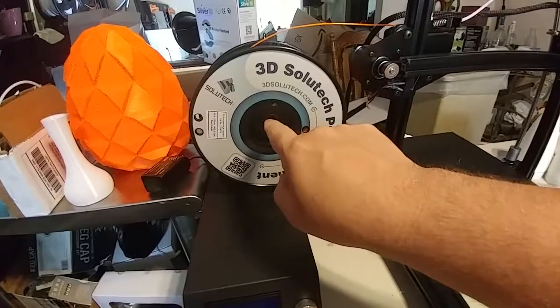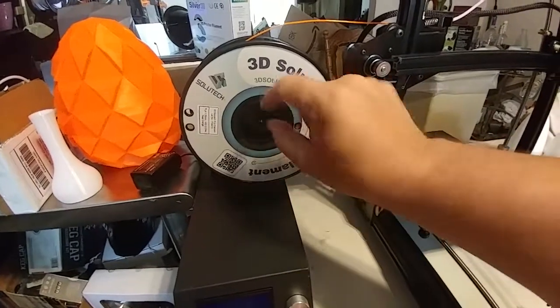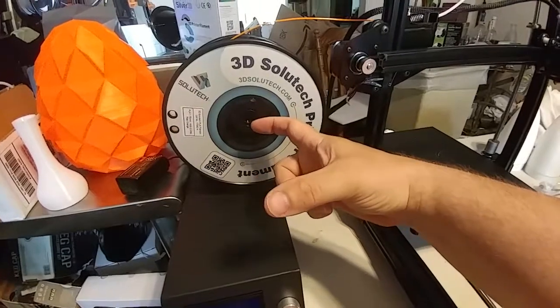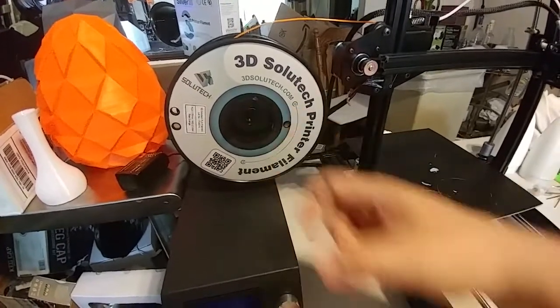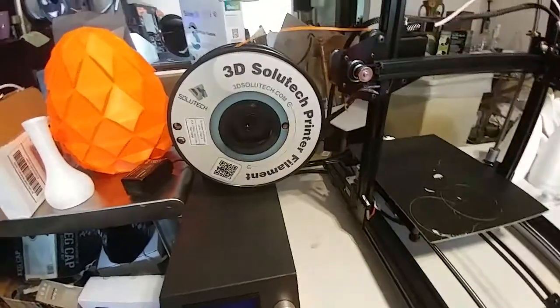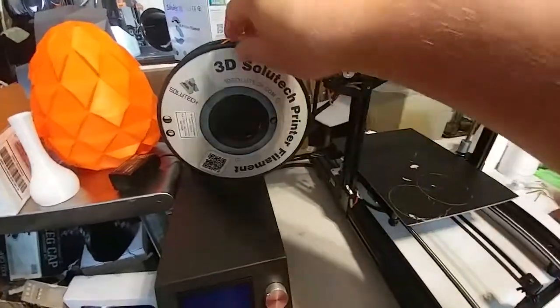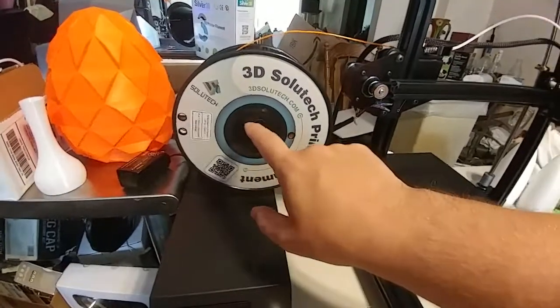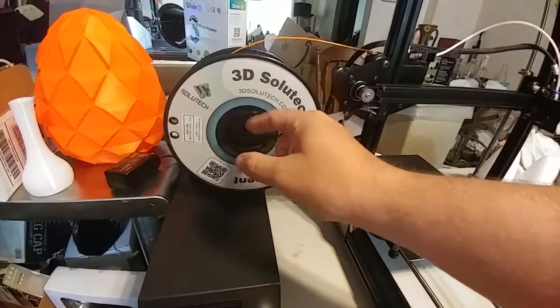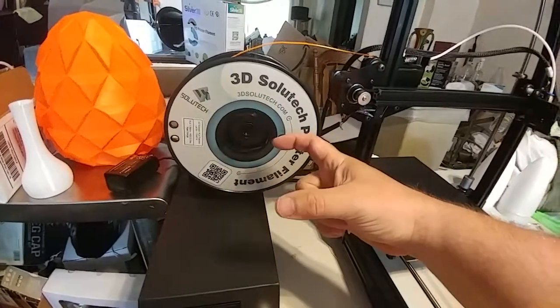The spool holder needs to be bigger — not the nuts but the actual shaft in the middle. It's a 3D printed part, so make it larger, at least 5-10 millimeters larger. I have quite a few rolls that barely fit on that spool holder and it causes drag when pulling the filament. Since it's a 3D printed part, that would be very easy to update.